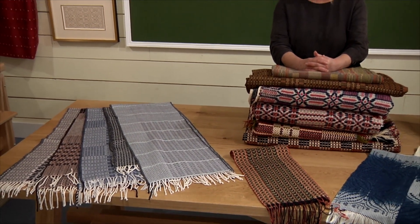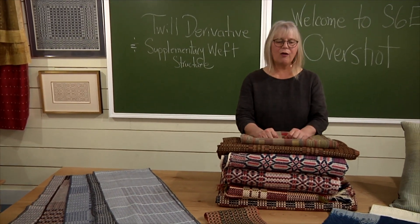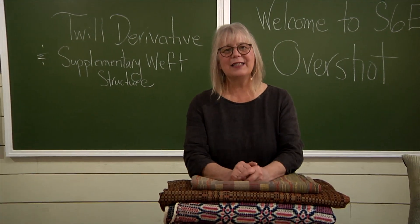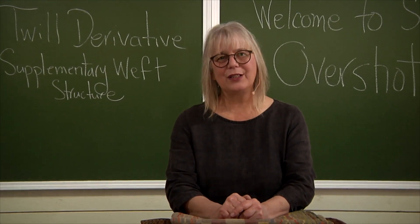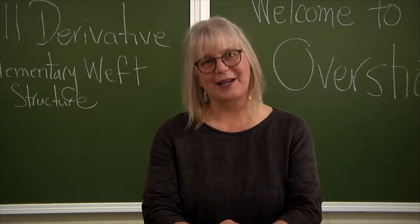We learn the ins and outs of overshot, different ways to treadle it, and all the little ways to think about the threadings. I hope that you will fall in love with overshot, because I've been in love with it for a long time.